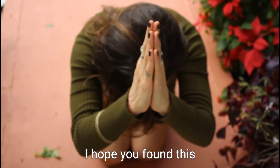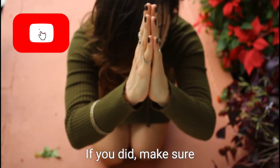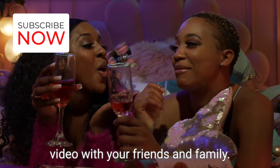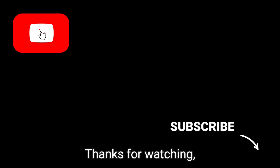I hope you found this information helpful. If you did, make sure to hit the like button and share this video with your friends and family. And don't forget to subscribe to my channel for more informative content. Thanks for watching and I'll see you in the next video.